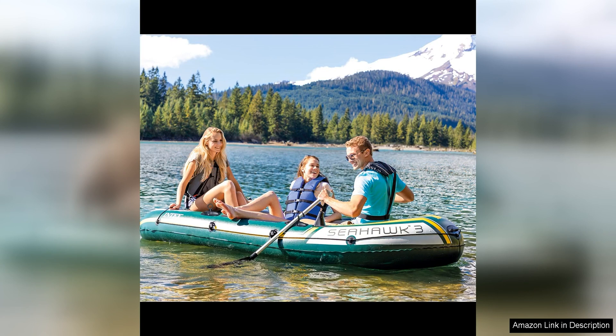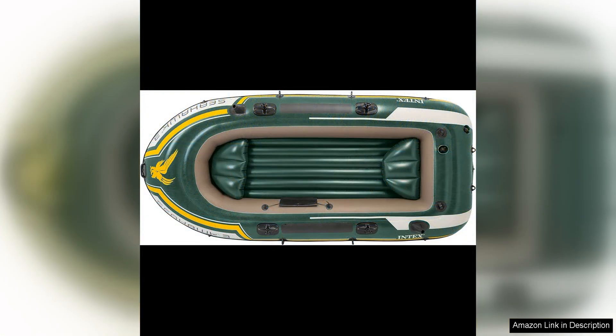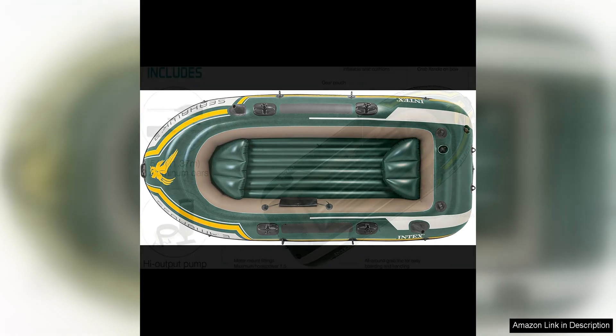One of the standout features of the Intex Seahawk Inflatable Boat Series is its durability. Made from tough and puncture-resistant PVC material, this boat is designed to withstand rough waters and rocky shores, giving you peace of mind during your excursions.